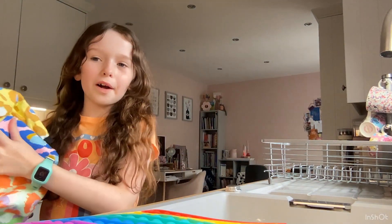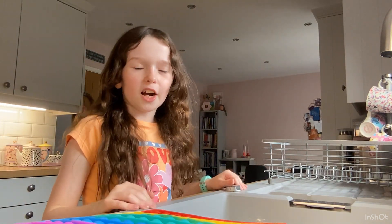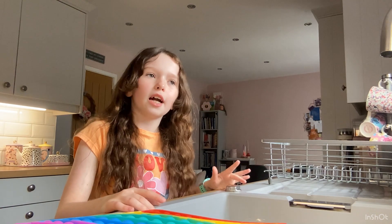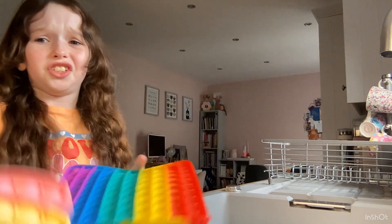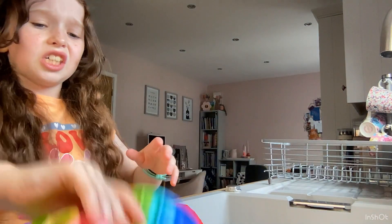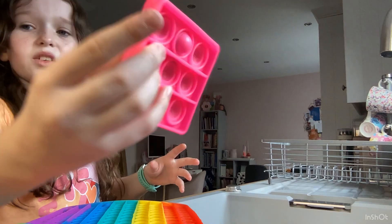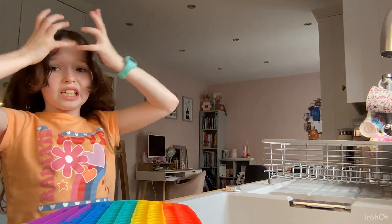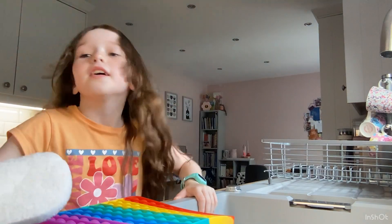Hey guys, it's me Ava, welcome back to my channel! Did you like my little dance party? So yesterday's video I said that I would wash my puppets, because yesterday I washed my stress balls and I'm going to be washing my puppets today. Some of these are just so dusty, some of them have literal mold on them which is disgusting, and this one has slime. I'm really excited to wash these because I just like everything clean — I hate it when things are dirty.